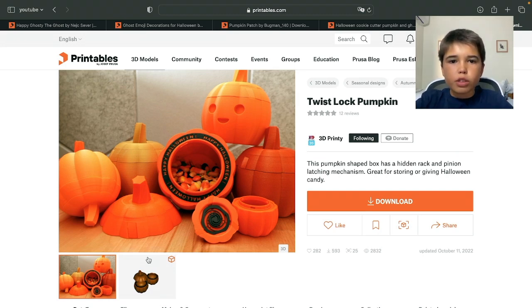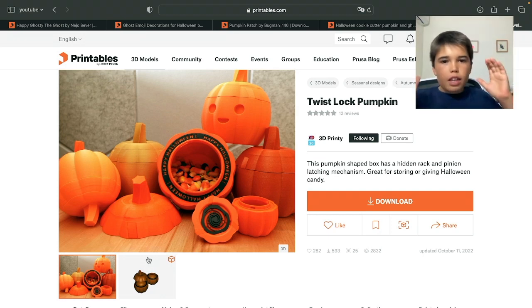Hello there guys, today's a brand new day and I hope you're liking this because I'm going to show you the top 5 3D prints to show off at Halloween. Let's get started.